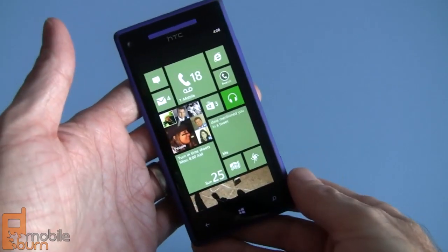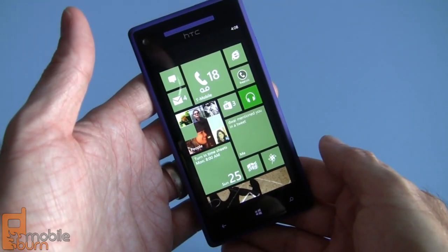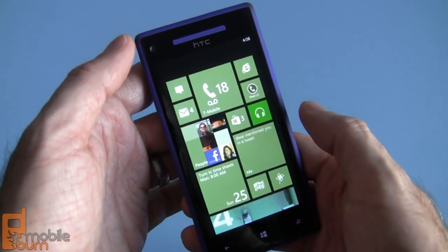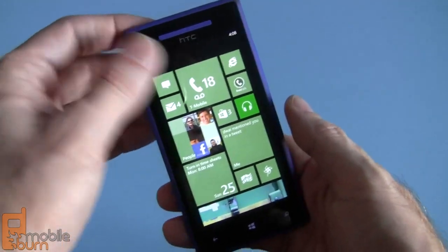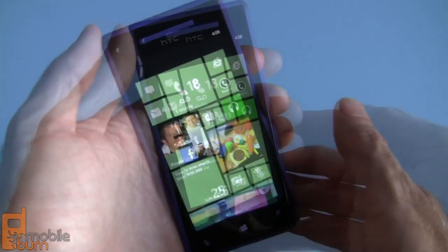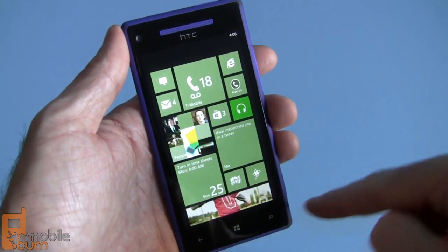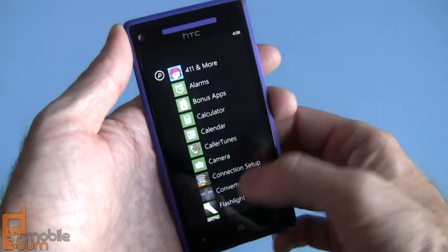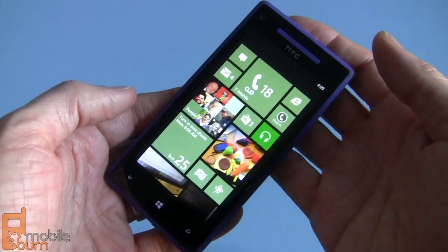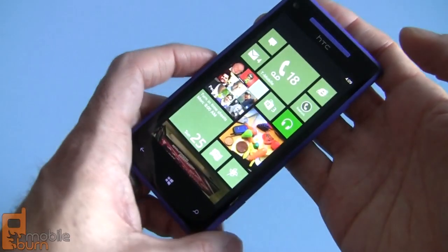In terms of the display, it's just absolutely beautiful. It's a 4.3-inch Super LCD 2 display — kind of like what we've seen on the HTC One X. The blacks are really deep for an LCD display, colors are absolutely fantastic, and I would take this display over a Samsung Super AMOLED any day of the week. It's 720p HD resolution — 720 by 1280 pixels — and protected by Corning Gorilla Glass 2.